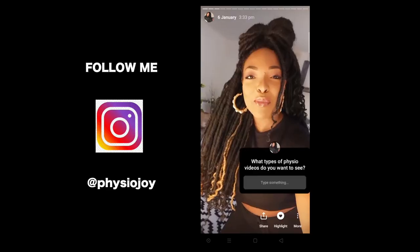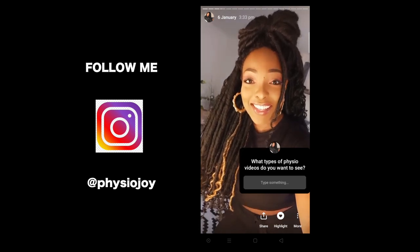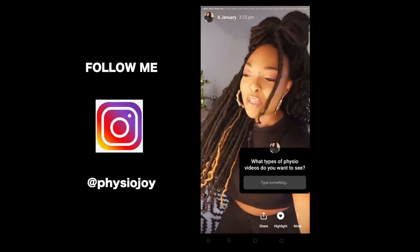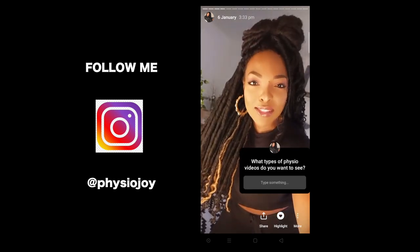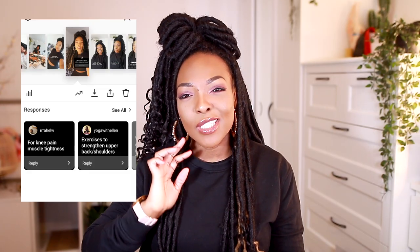Hey guys, Physio Joy here, welcome back to my space on the internet. I asked you guys on Instagram stories what you would like to see, because I have a day of making some content in between physio virtual sessions, and you came back responding.